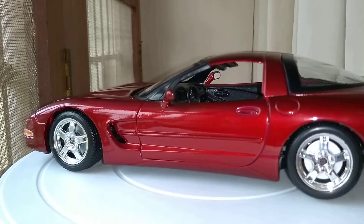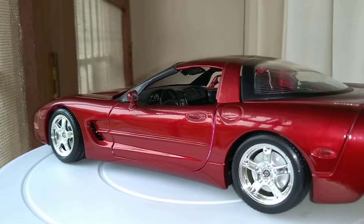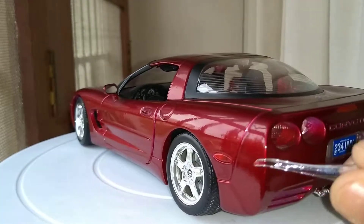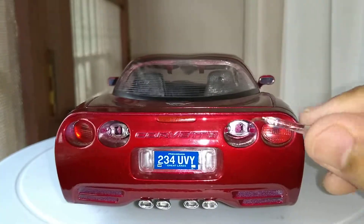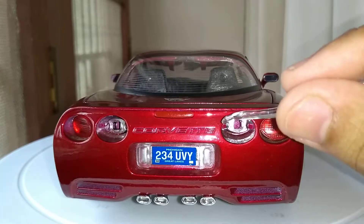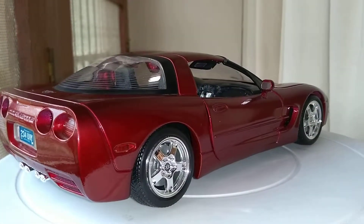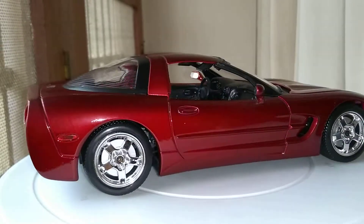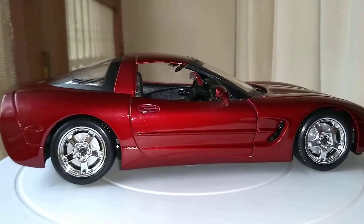On the side you can see the vent and the fuel cap in there. Moving to the back — the tail lights popped out, both of them. You can see the dual exhaust in there, the Corvette badge in the back, and the brake lights. Just an amazing model from Purago.